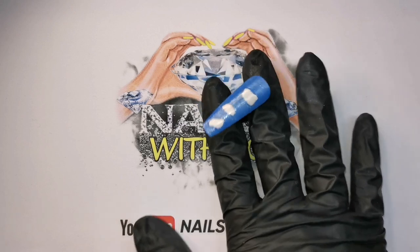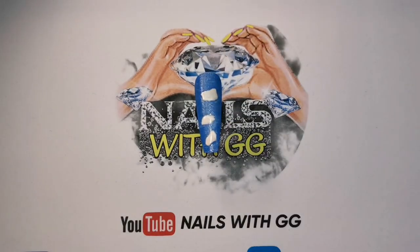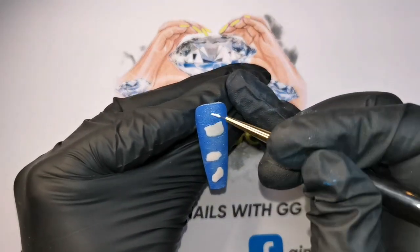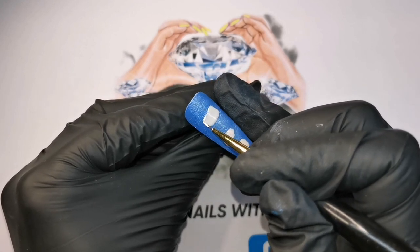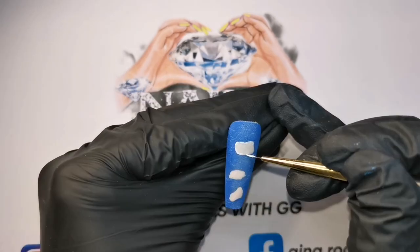Now we're going to do the little frayed edges. To do that we're going to use Madame Glam's white texture gel. I'm just going to go around the edge — it doesn't need to be neat, just around the edge.